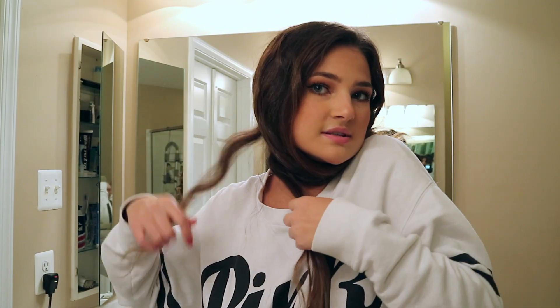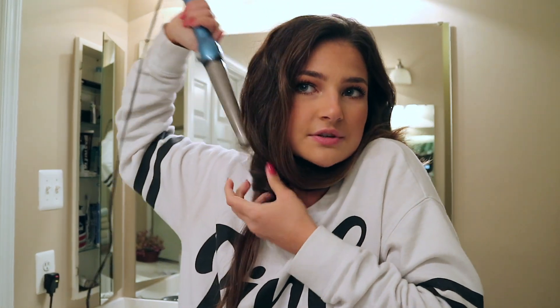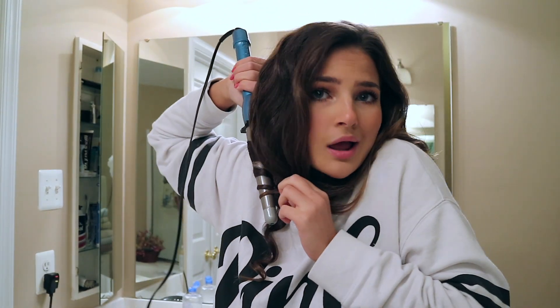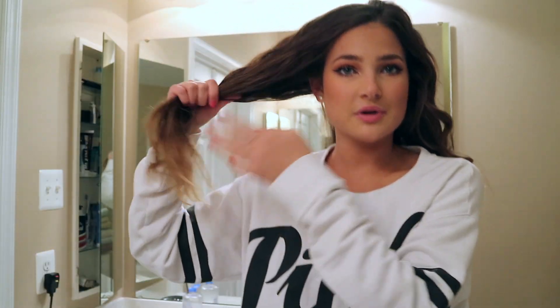Now I do my other side. This piece seems curly enough already. When doing this side I still use my right hand, so there's no reason to go over my head — I just hold the wand upside down and wrap it. I also have to tuck my other hair underneath my chin, it's really cute. I look super cute when I'm doing my hair — literally look like a hunchback, but the things you gotta do for beauty.